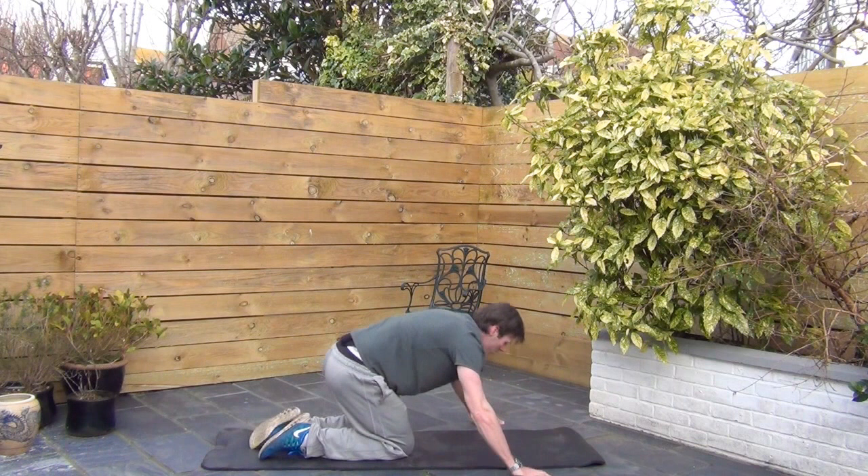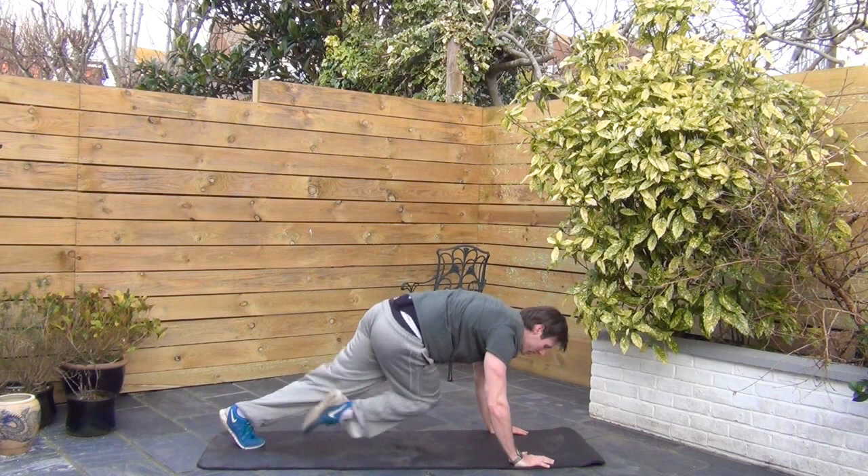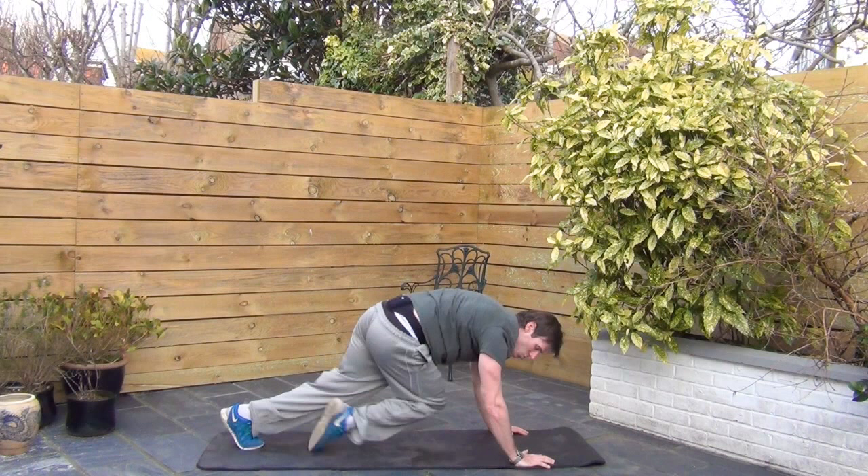We're going to cross-body mountain climbers. Hands now can go on the mat, rotating across. Inject a little bit of speed as well. 15 seconds to go. Tricep dips coming up next.